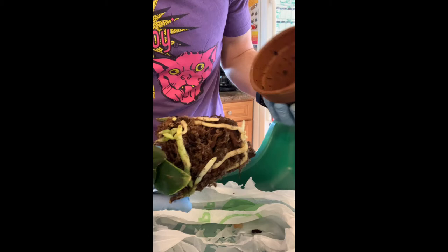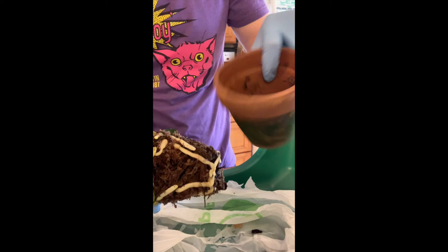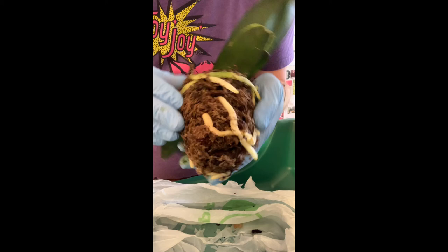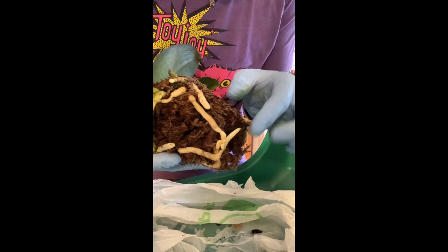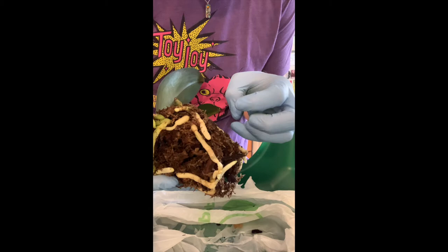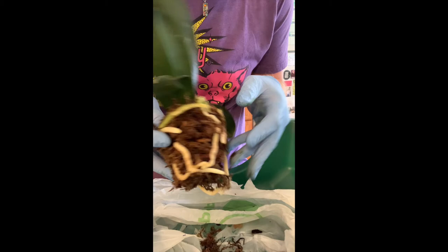The pot has algae growing on the outside, which is generally okay — the inside looks good. The medium is beginning to break down a bit. When you get orchids from the store, the plant has been grown in a nursery setting and will sometimes have a plug in the center that's really compacted. This one is very light and the medium falls out easily, but a store orchid will be very packed, so you have to be patient pulling it off. If it's really packed in there you might need tweezers.